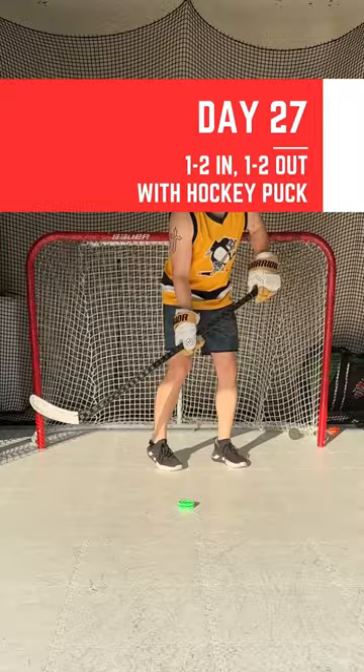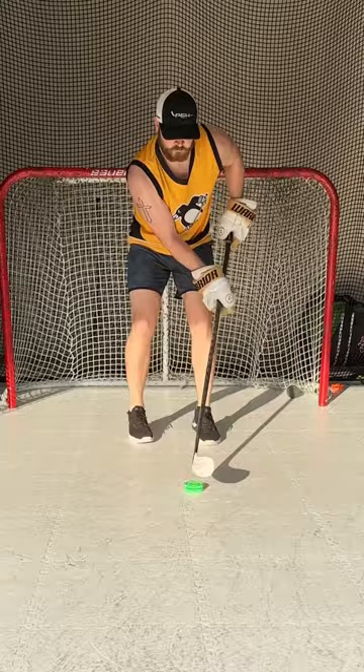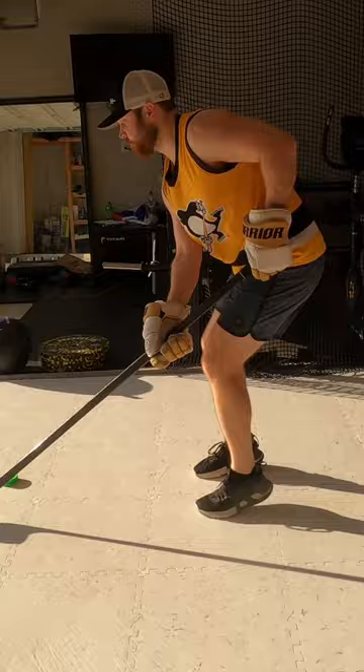You will need a hockey stick and some kind of puck or ball to stick handle with. Begin with your feet behind some reference line and shuffle your feet quickly to the other side, where both feet end up on the other side of the line. I am using the tiles for my line, but you can place a piece of tape down if you want a more visible line.